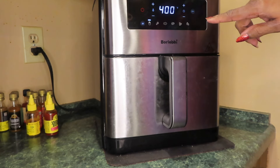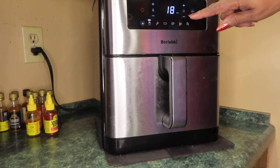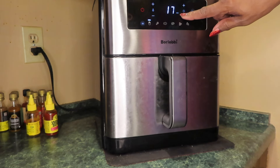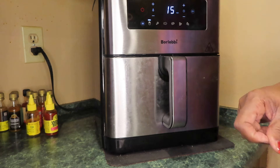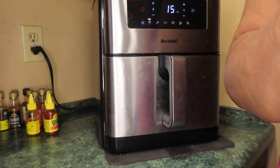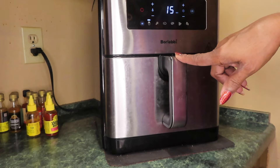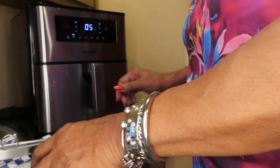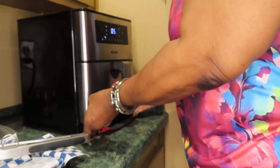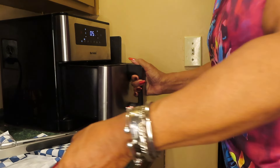Turn it on. I think 18 minutes would be too long, so I'll do 15 minutes and I'll check it. I'll be back — and you don't even hear this running, do you? It's the Boilevi 10-quart air fryer and I like it a lot. So these chicken strips are done. It was set for 18 minutes and I'm stopping it at 5 minutes left, so they cooked for 13 minutes.